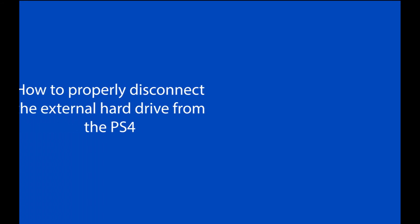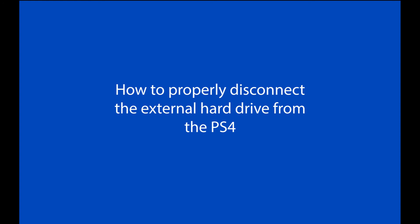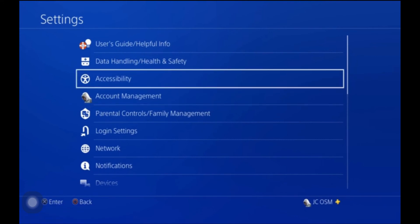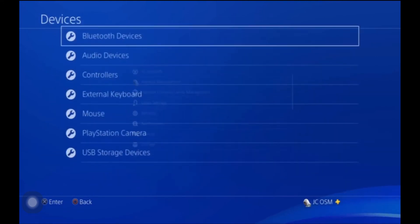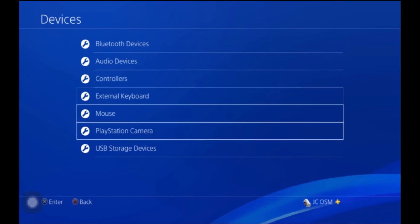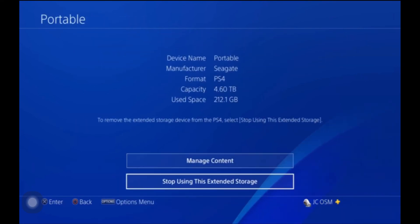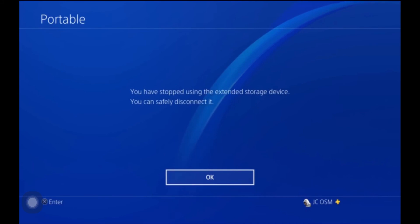The next thing we're going to do is teach you how to properly disconnect your external storage. I'm going to show you two different ways. First, the longer way: go down to Settings, then Devices, then USB Storage Devices. Go inside the device you want to stop using and click Stop Using External Device. After you click that, it'll give you a screen where you can safely eject it.